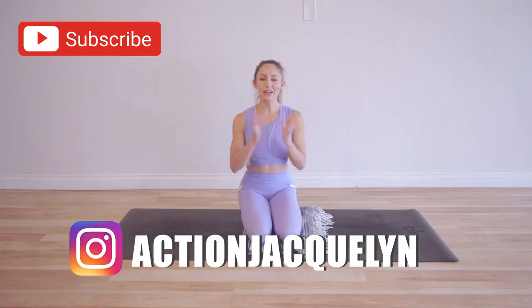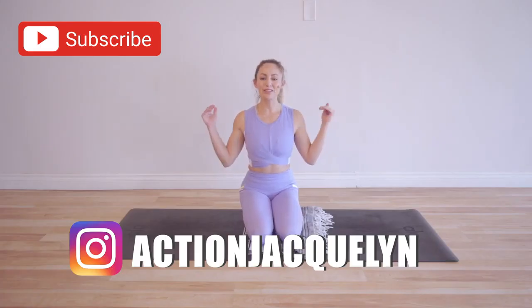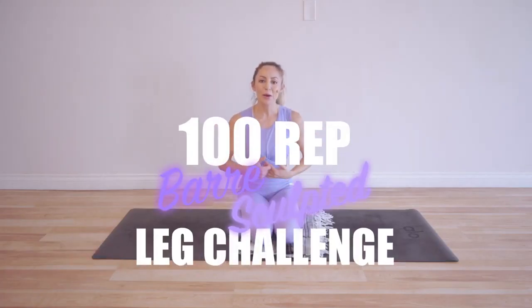Hi, I'm Action Jaclyn. Welcome to my YouTube channel and especially welcome to the 100 rep bar sculpted leg challenge. I used to be a professional ballerina, so these are all ballet-inspired moves to get you strong, long, lean, beautiful legs.